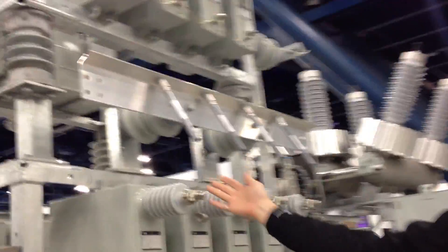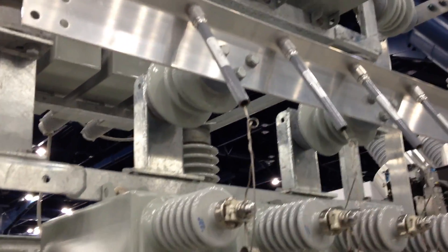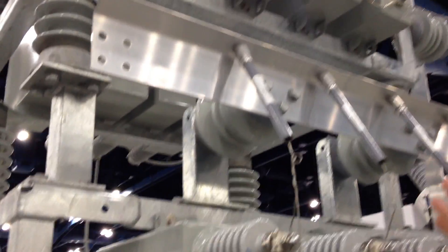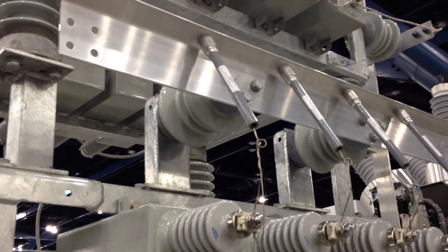With a blown fuse, the wire melts and springs out, so you lose the complete unit of your capacitor bank. The wire literally melts and springs out, and you lose the unit completely.